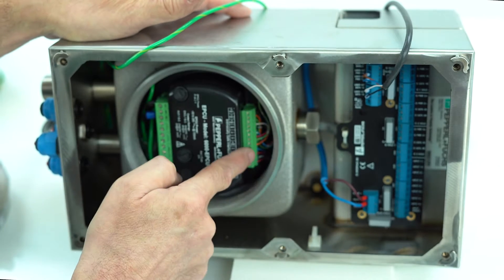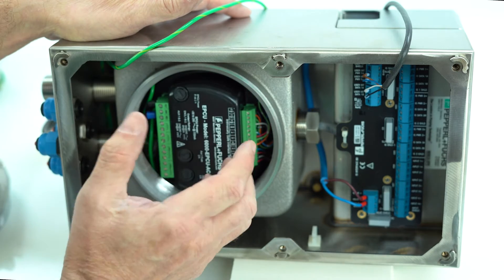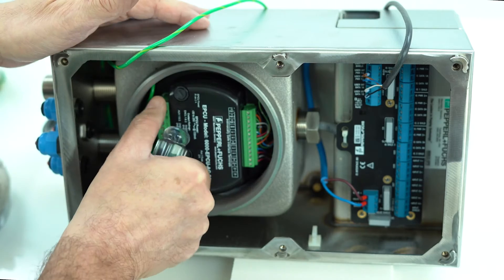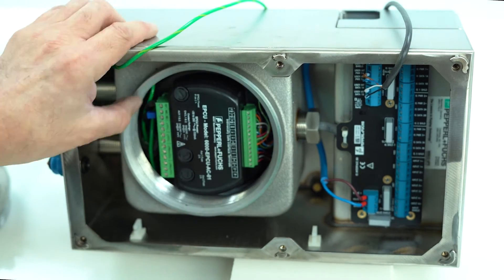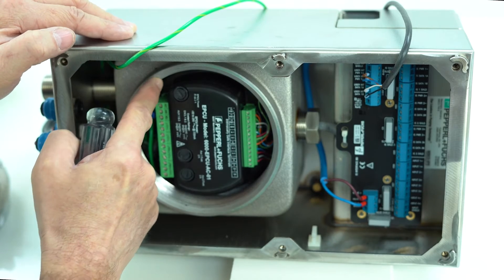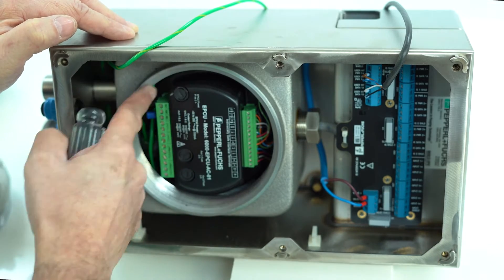There are intrinsically safe terminals and power terminals, and these pop off. Do not take a screwdriver and use the flange size to loosen the terminals — otherwise you'll scratch it up, and being an explosion-proof enclosure you have to be very concerned about scratching the flame path.